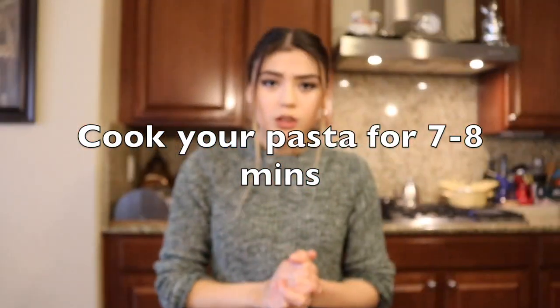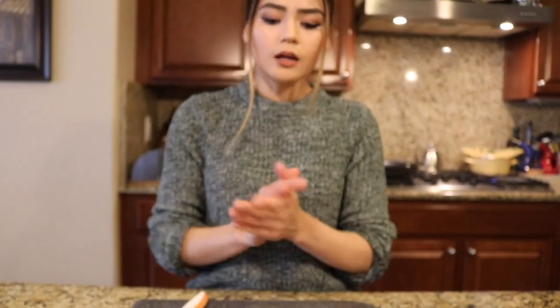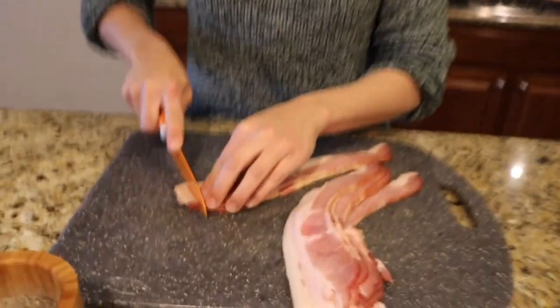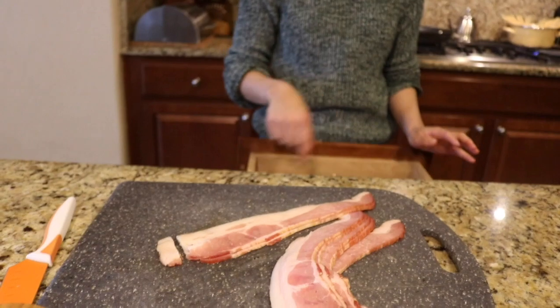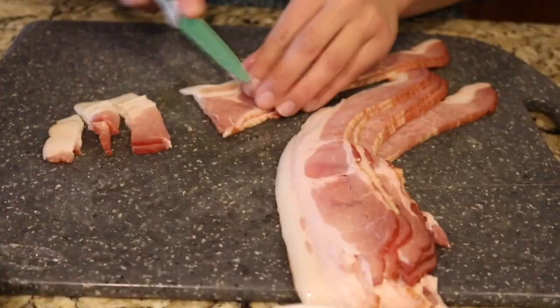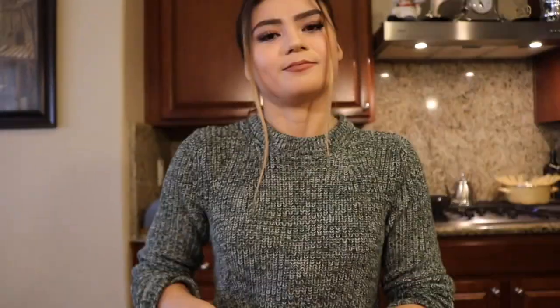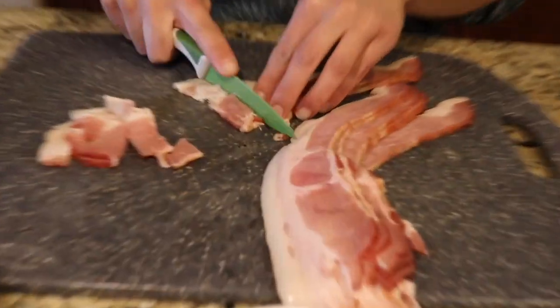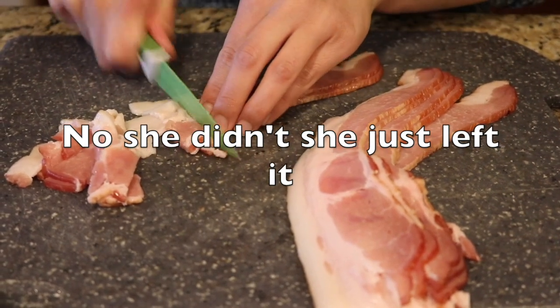While the pasta is cooking — I forgot to mention — it's about seven to eight minutes. Let's not waste our time and we can just start slicing our bacon.